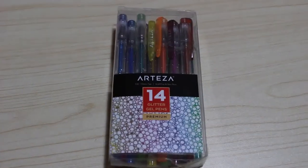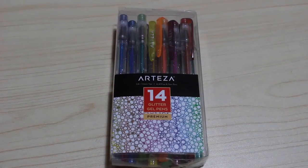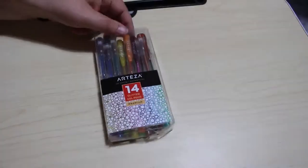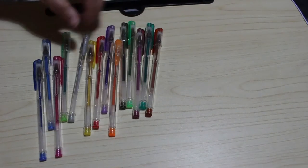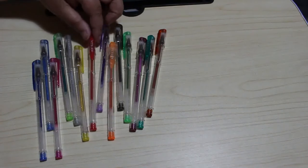So the first item we're going to be using is these - this is the Arteza 14-count glitter gel pens, premium, £6.99 on Amazon if I remember rightly. The packaging is a bit battered but they did say that in the description, so that's fine. Here are all 14 colors: there's red, gold, a couple of greens, purple, silver, three greens, and some blues, purple, black, and an orangey red.